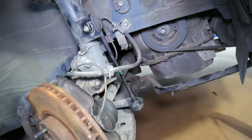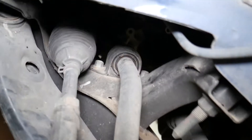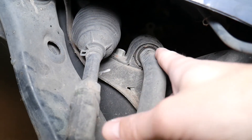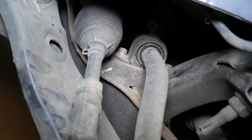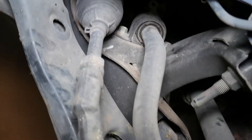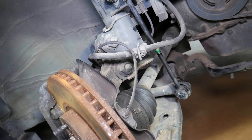Also related to the sway bar: on the sway bar itself you have bushings, one on each side. If you have play in those bushings, that will create front end noise and rattle. Most people never think about this, but it's very common — especially on higher mileage vehicles or those exposed to cold temperatures, snow, ice, and salt conditions.